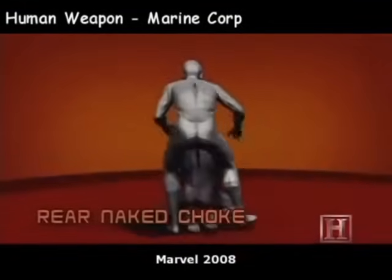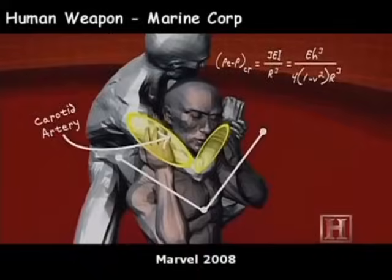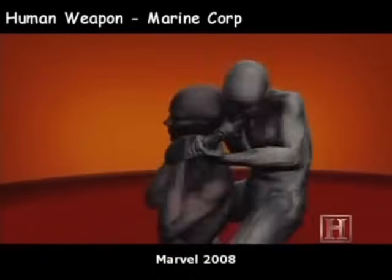Much like a nutcracker, your forearm and biceps apply pressure to your opponent's carotid arteries. Located on either side of the trachea, these two arteries are the only way to get blood to the brain. It can take less pressure than squeezing an orange to stop the flow of blood. And with no blood flow, the brain shuts down almost instantly. Fight over.